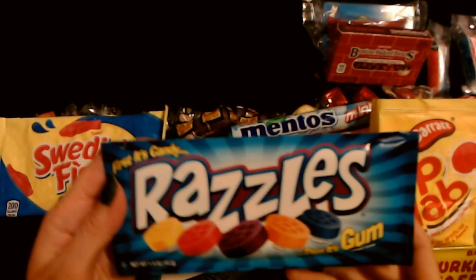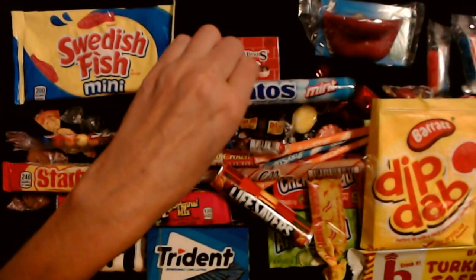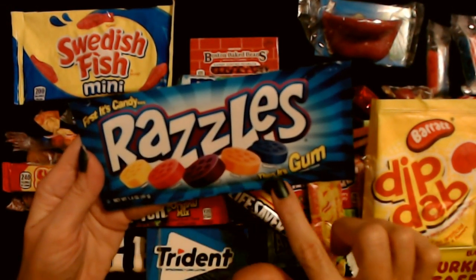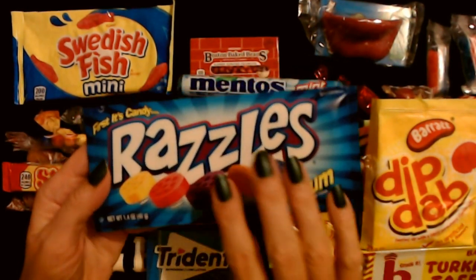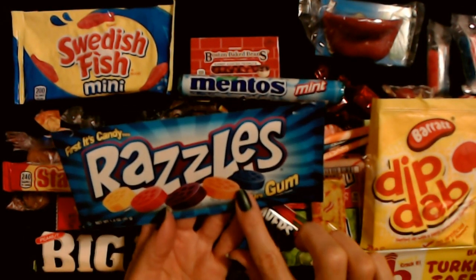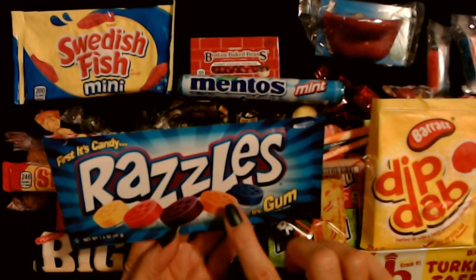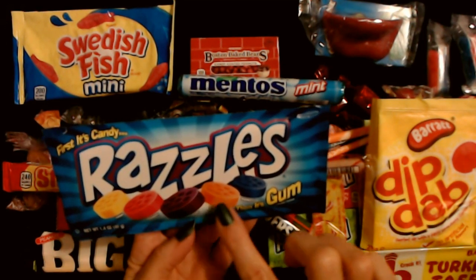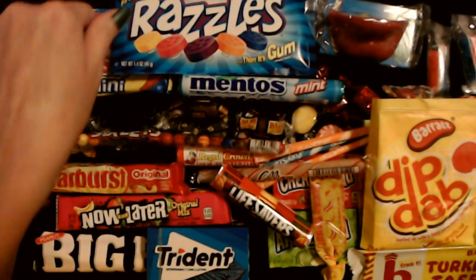The last thing we have in our box is Razzles — first it's candy, then it's gum — and we have these five flavors: lemon, raspberry, grape, orange, and blueberry. I did not know these existed in the 60s. I think I've tried these but I don't remember how I felt about it. The more you chew it, the more it kind of congeals into chewing gum or something. It looks like little hard candy discs and then it just turns into bubble gum. That's pretty cool. That is a lot of candy, and this isn't even all of it — we looked at the first half in a previous video. It looks like they had some wonderful offerings back in the 60s.